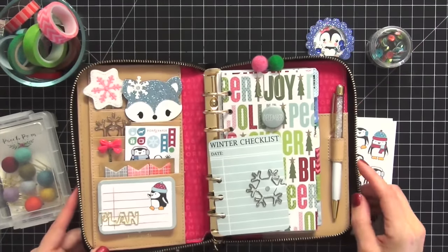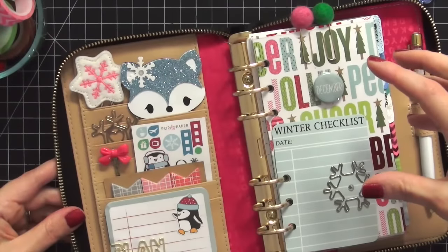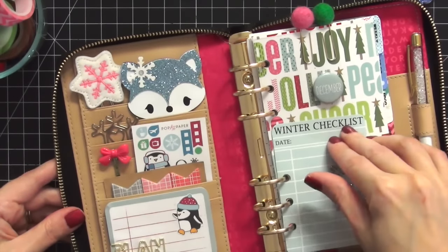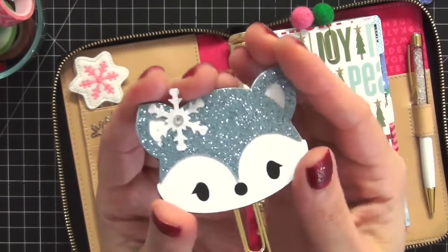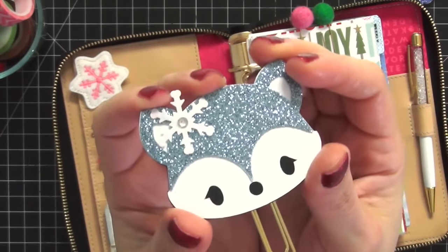I'll unzip it and zoom in so we can take a closer look at the inside. I'm going to show you everything on the left side in the pockets, and then go through the inserts - the dividers and how I have everything set up. The first paper clip I have is from Cute by Design on Etsy - I will link all the shops I mention below.